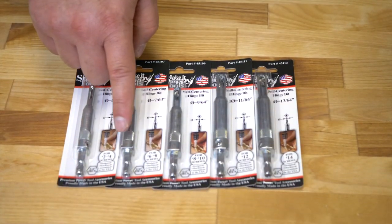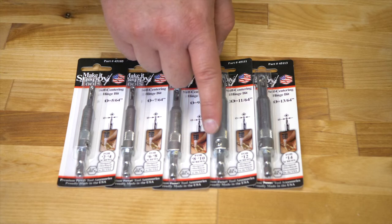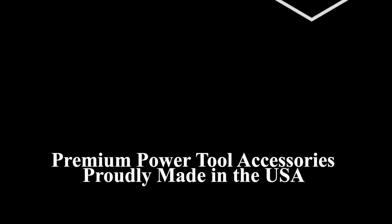Various individual sizes are available — just match the bit to your project needs. Premium Power Tool Accessories. Proudly made in the USA. Make It Snappy Tools.